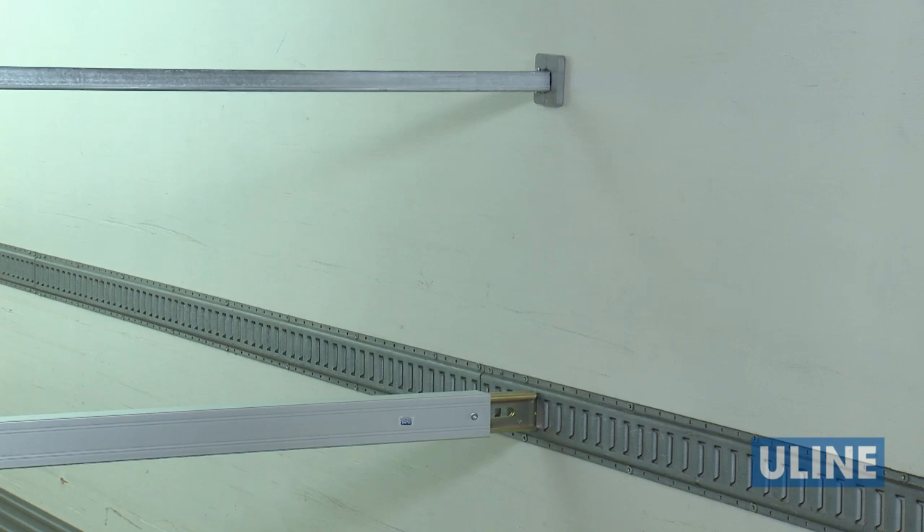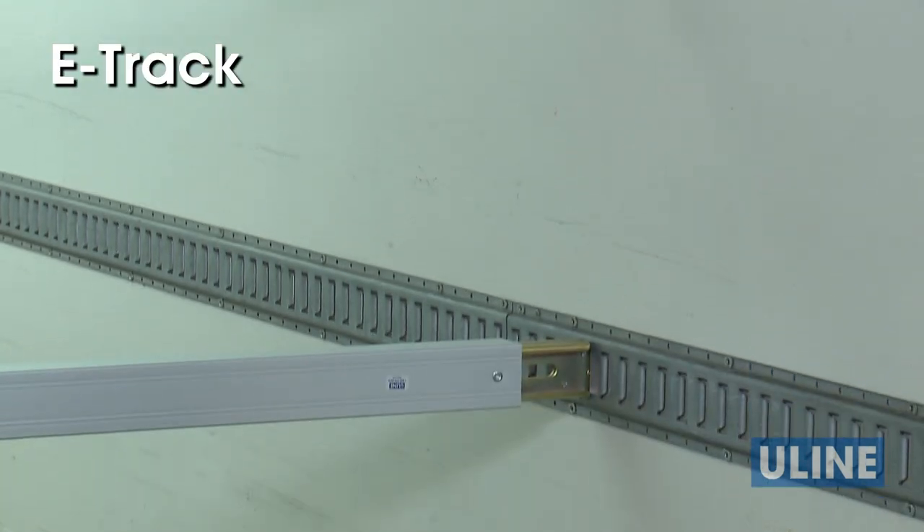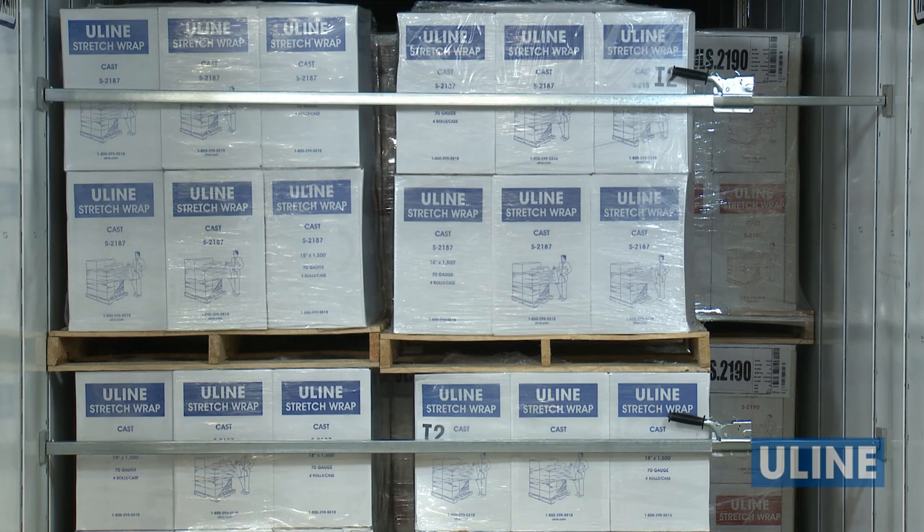Uline offers two primary styles of load bars: rubber end load bars and e-track load bars, both of which should be used in pairs for best results.